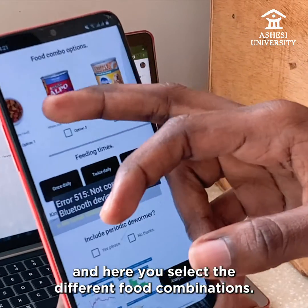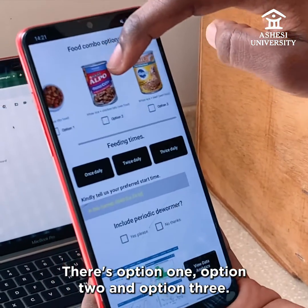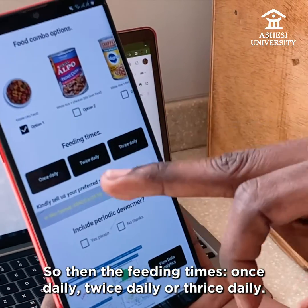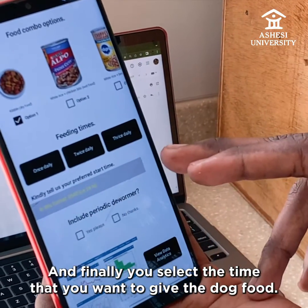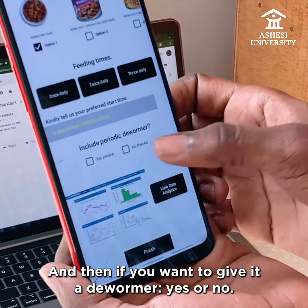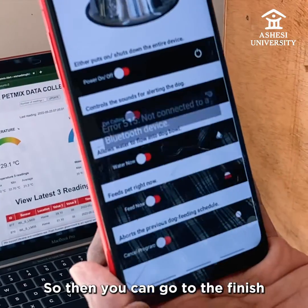You go to next, and here you select the different food combinations — there's option one, option two, and option three. Then the feed-in times: once daily, twice daily, or thrice daily. Finally, you select the time that you want to give the dog food. If you want to give it a dewormer, yes or no. And finally, you're able to view the analytics, then go to finish.